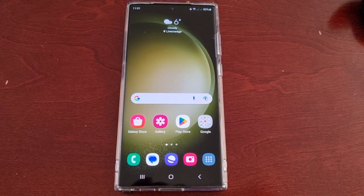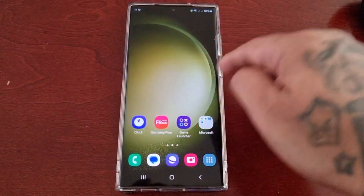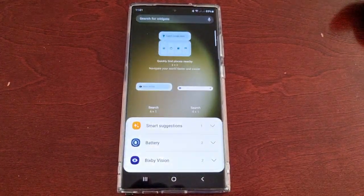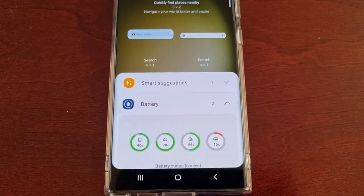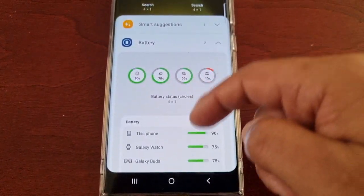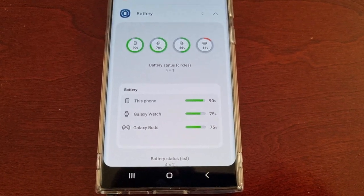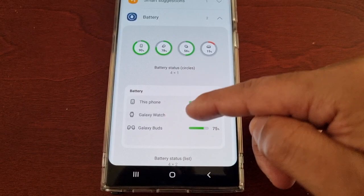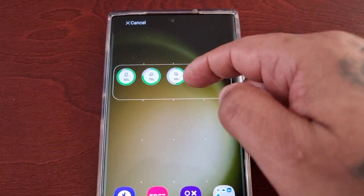So I'm going to show you how to do this. Just long press anywhere on the home screen, select Widgets, then select Battery. In here you will see two battery widgets — there's the circular format and then there's the list format. Let's have a look at the circular format to begin with.